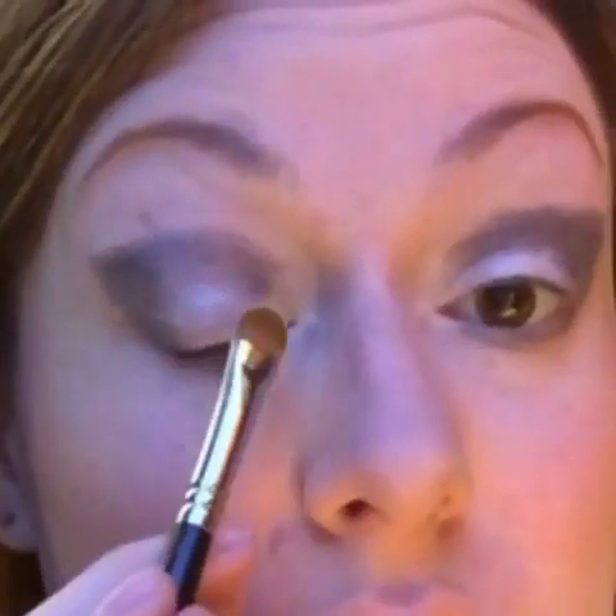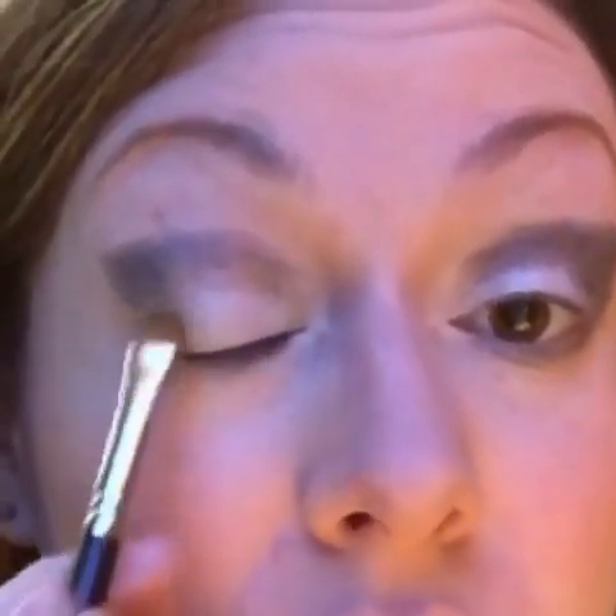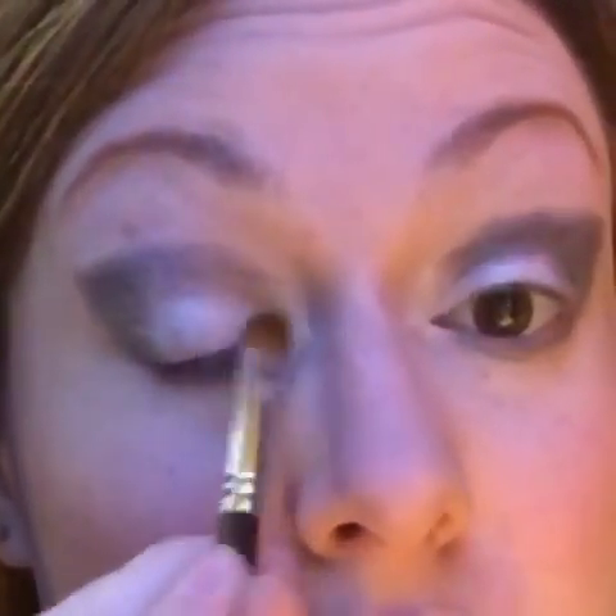Now I've got it in the shape and the color pigment that I want, so I'm going to add a little bit more of Dreamy and pack that onto the lid — I just want the color to be very vivid. I did wipe the brush off in between, just so you know.